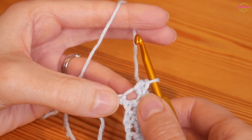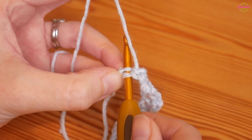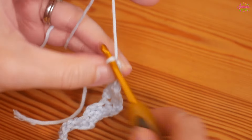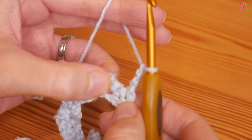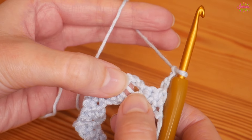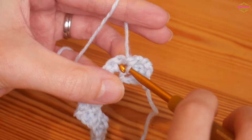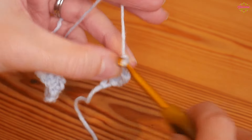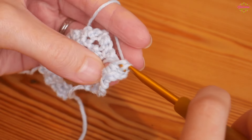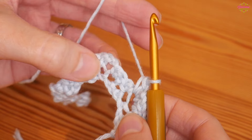Once you've completed your final two doubles, chain two, two doubles, then skip one and do just one UK double on its own into that very last chain. You're then going to chain three and turn. We're going to skip all of these stitches and work into your chain two space. Into this chain two space you will do two UK doubles, chain two, and back into that same chain two space two more doubles. This time we're working the same stitches but into a chain space rather than the actual chains.